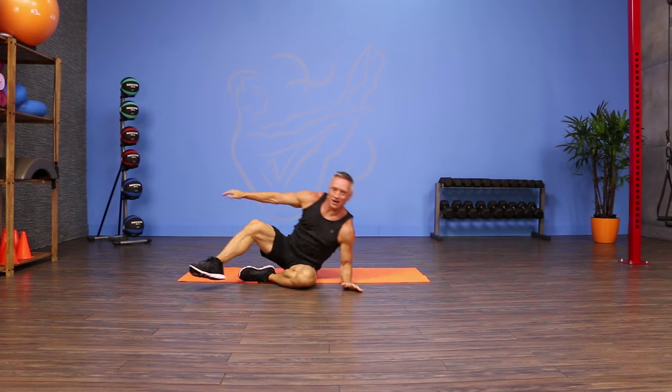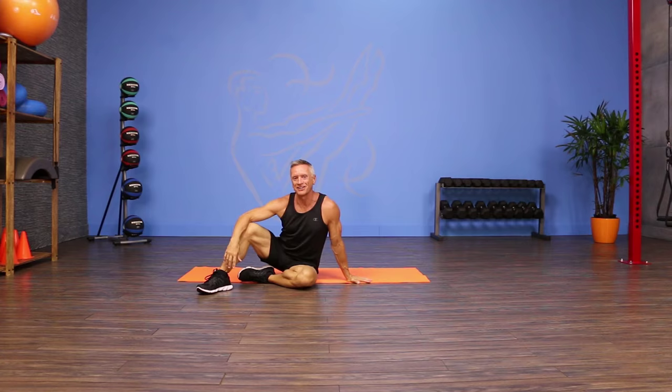That long lever makes it a lot of work on the other leg. That's the move of the day, I'm John Gary. Thanks for joining me on JG Fit TV.